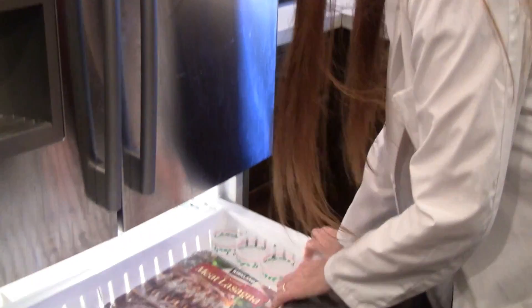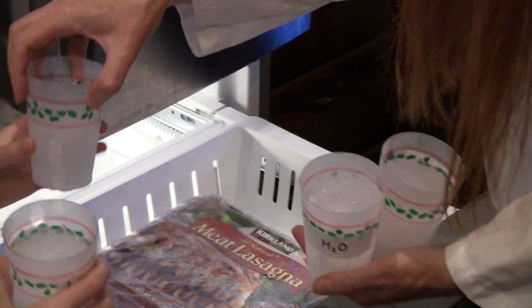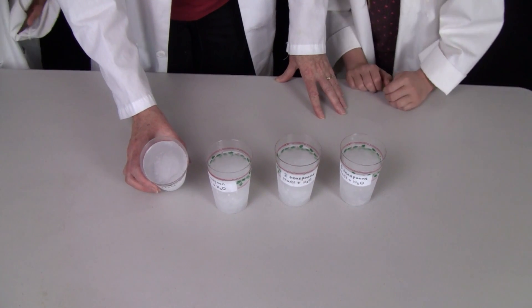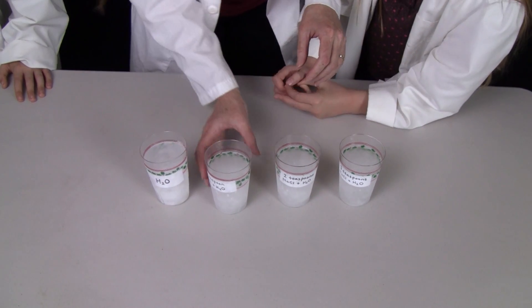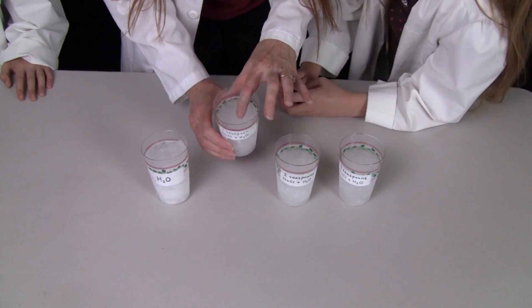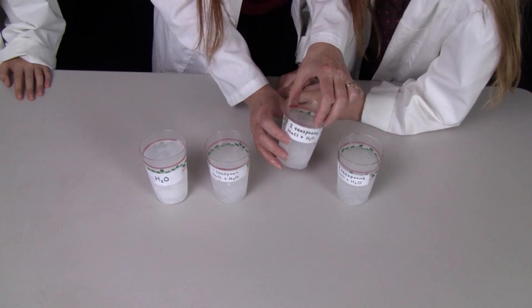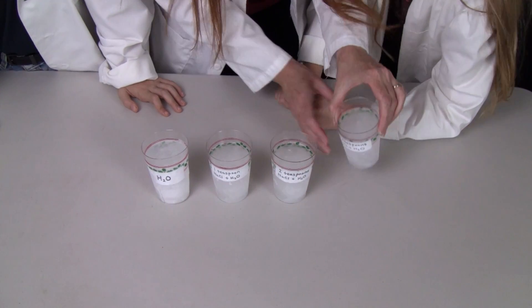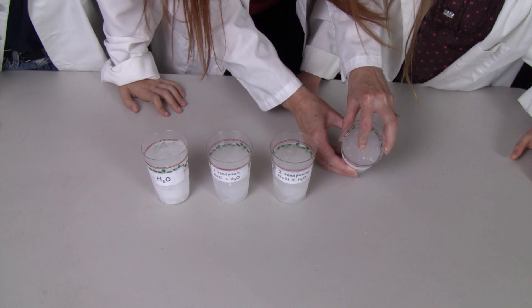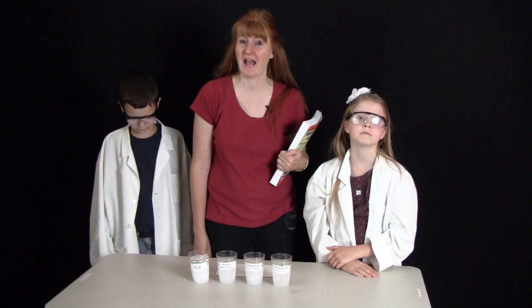We have now waited 24 hours. So let's take a look at our salt water. Here is the cup that had water only and it is solid ice — you hear that? This next one has one teaspoon of NaCl, which is salt, and it is pretty solid too, not quite as solid as that one. This one has two teaspoons and it is a little bit like shaved ice, but it's pretty solid. And then this fourth one is also pretty solid, but if I press it down, it's kind of watery still. With salt, the freezing point of water is lowered, as you can tell by this experiment.